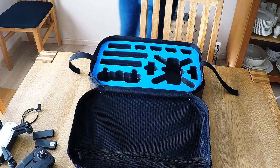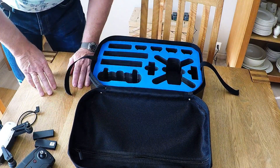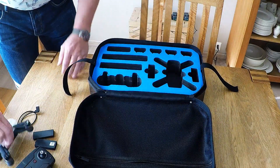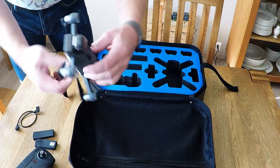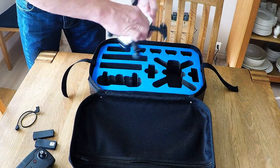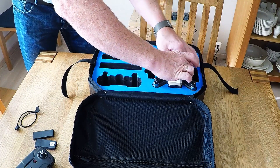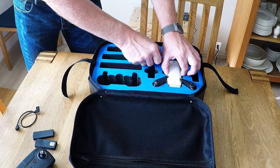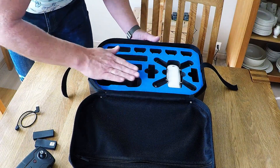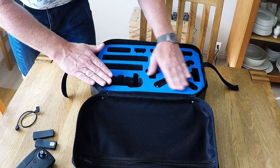Okay, let's see if we can fit everything into this new bag — suitcase. The Spark, of course, with the battery inside and the gimbal protector. It should fit nicely down here. Yes it does! And what I really love about this: it is flush with it, also it is below, so nothing can — you can't break the propeller, nothing will be stuck to it.